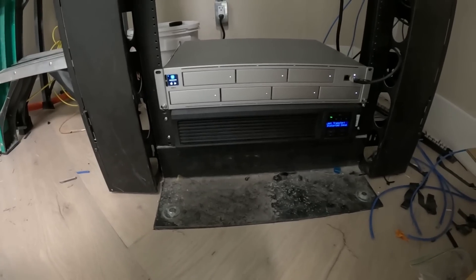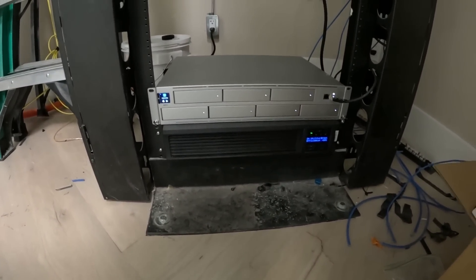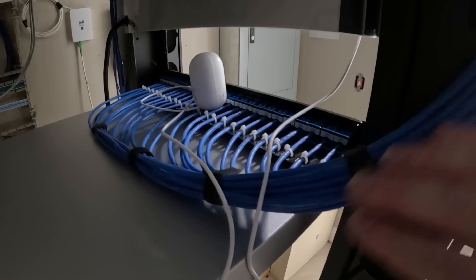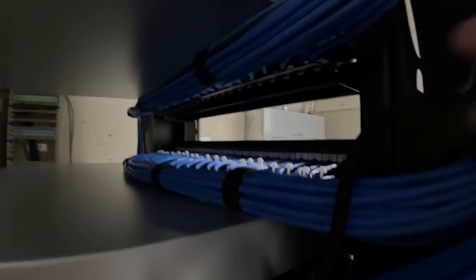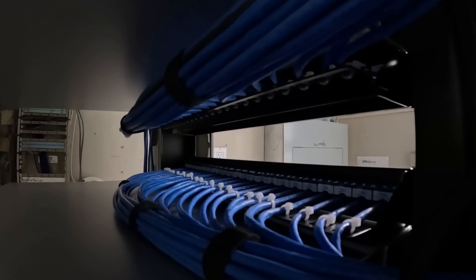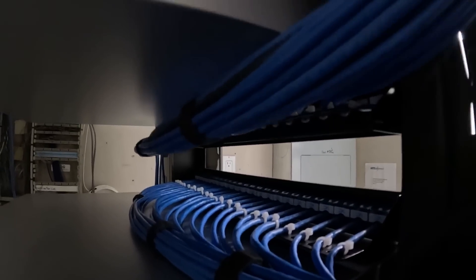A lot of people always ask to see the back of the rack because the front looks so nice. This is what one of the patch panels looks like — there's a bundle going in and we have two more patch panels that are all neat and tidy. We have zip ties on there, but like I said at the beginning, they aren't tight at all. We don't want to pinch the cables — they're just there so it's nice and cable managed.